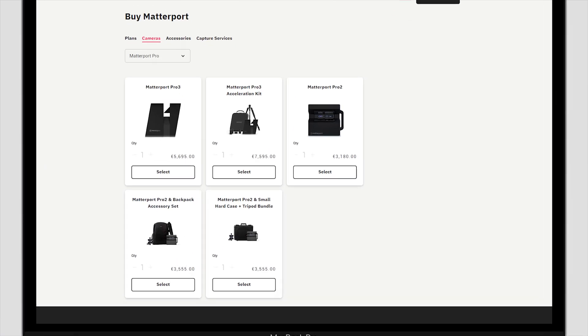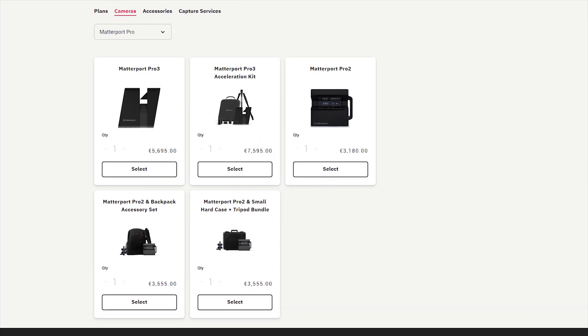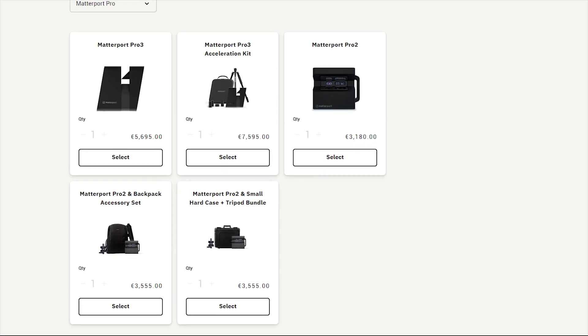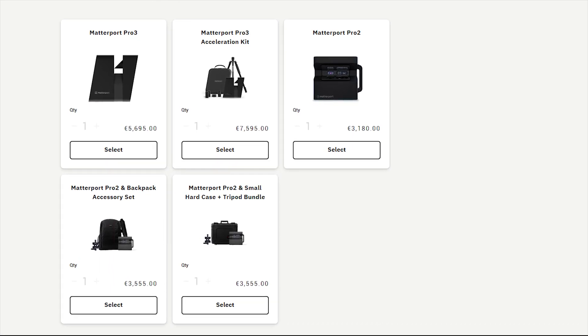Matterport has their own cameras too, but if we don't want to spend that much for those, or we already have some other 360 cameras like Insta360 cameras, we can use them too with no trouble. In this video I'll show you step-by-step how to create a tour with the Insta360 OneRS 1-inch 360, and even more — how to scan buildings in 3D using this camera.